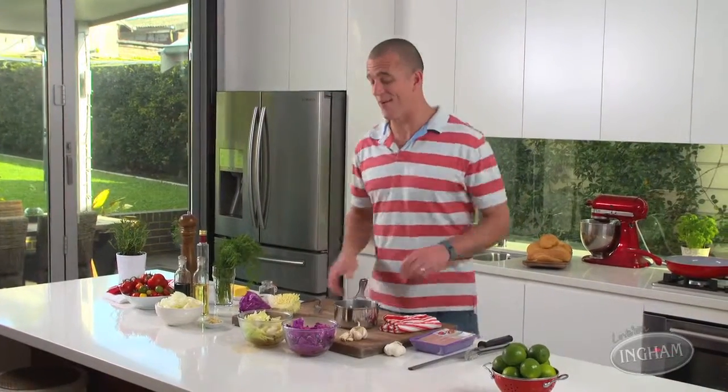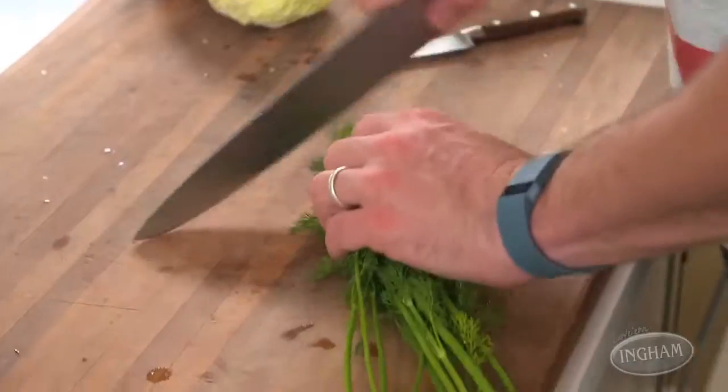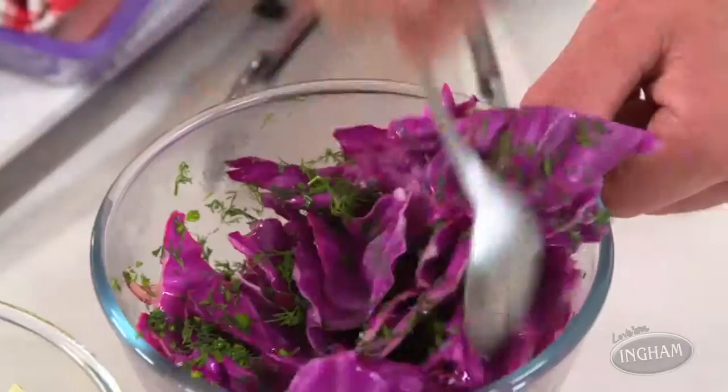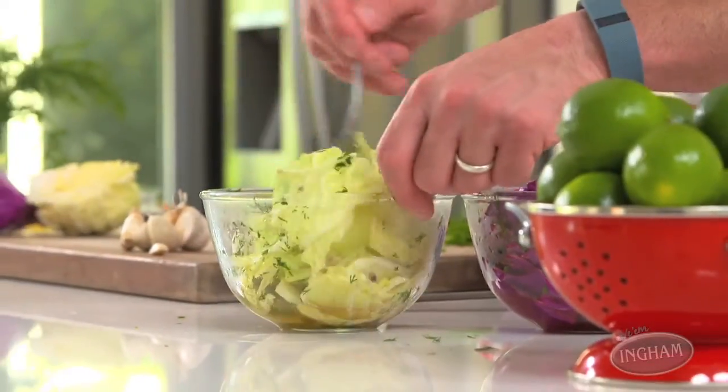Then you need to set them aside for about five minutes. They taste amazing, especially because when they're done, you add a little bit of chopped dill.